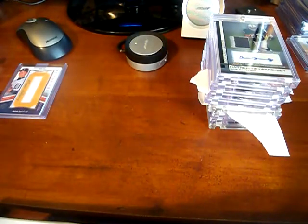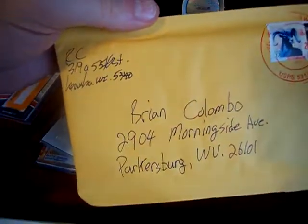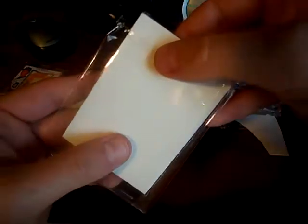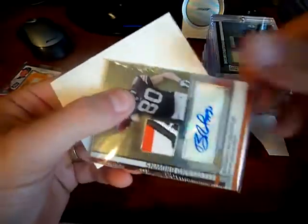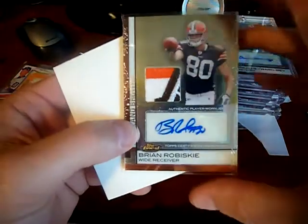So I got several packages and I'm going to start with these two. I don't care about showing who they're from because the packaging was just horrendous, man. You pay 3-4 bucks for shipping — use a top loader, use something. This is how it came, just in between these two things. It's a great looking card too, but you can see the packaging.